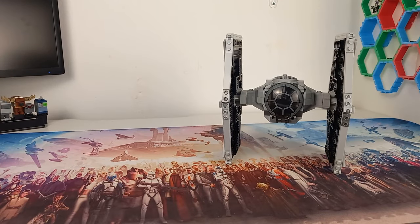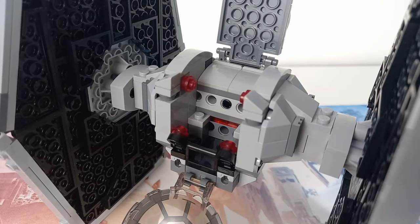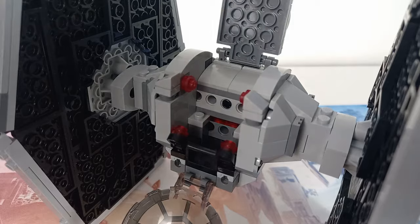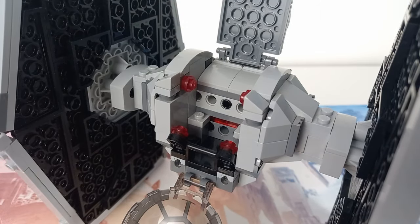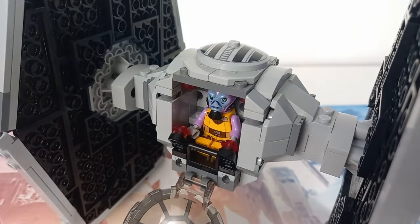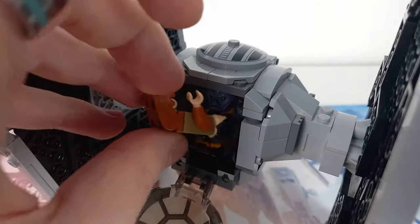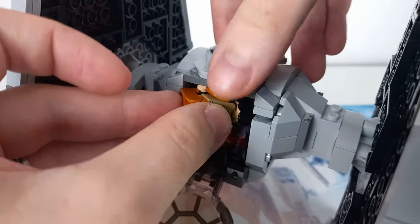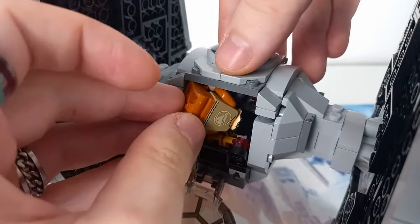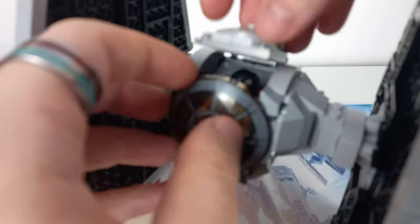Last week we managed to get both Ezra and Zeb inside the 2012 Tie Fighter, so let's see if we can do the same with this one. The cockpit is a lot tighter than the one we looked at last week — there's no way to sit both of them back to back. Our best bet is to have one minifigure sitting down and try to fold another in, but there is just no way to fit Ezra in there when Zeb is already sitting. If we left the top open we might be able to sit another minifigure in front, but it's just not possible.